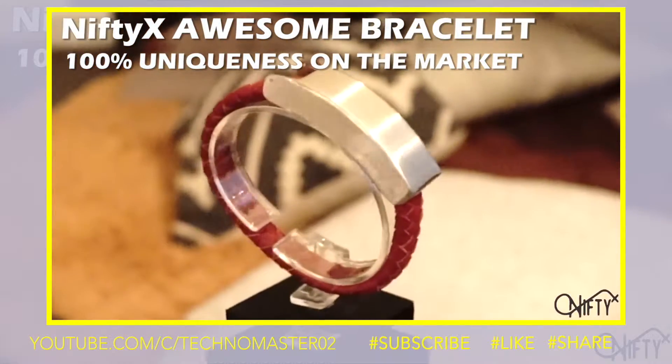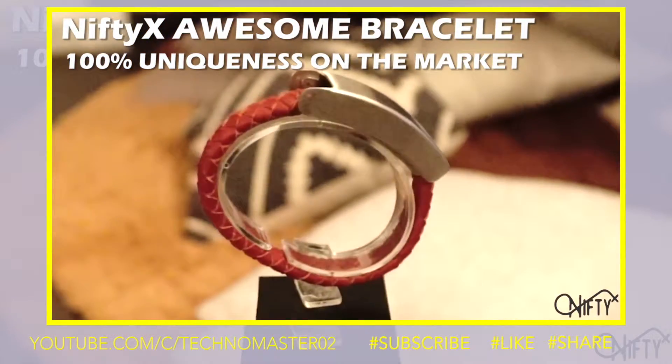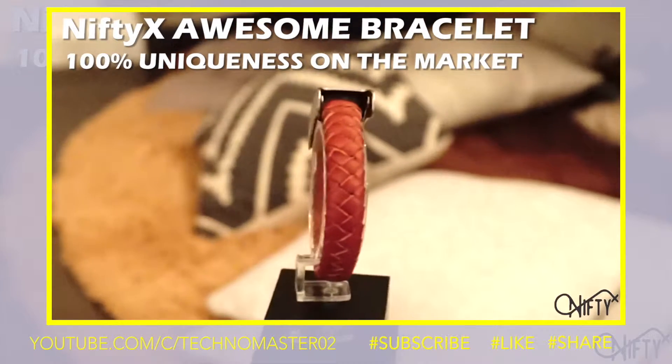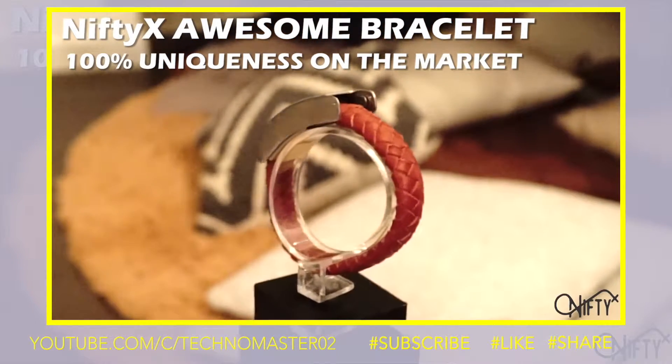We also have the Nifty X Awesome Bracelet, which is a version of the Nifty X Life-Saving Bracelet without the power bank. We assure that our Nifty X Bracelets are a unique product on the market.